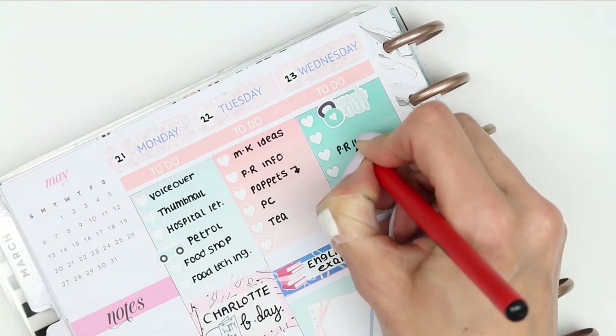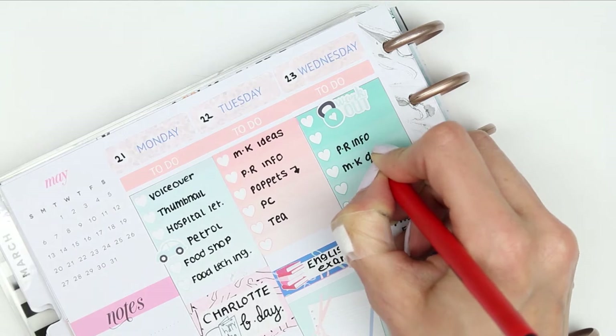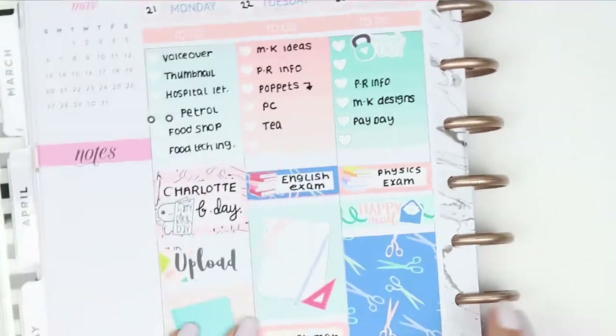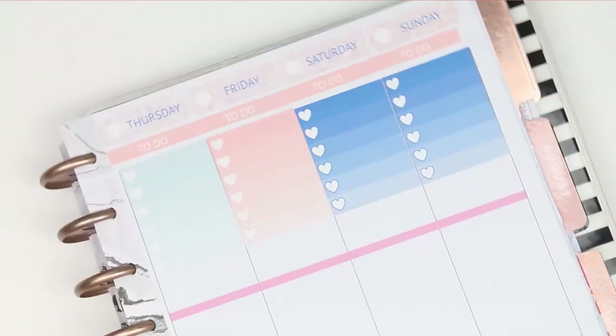For Wednesday I took the workout sticker that comes with the kit and then filled in the rest of my to-do's, and then I flipped it over to the other side of the week and done exactly the same thing. I filled out all of the dates at the top and then filled out my checklist for Thursday.